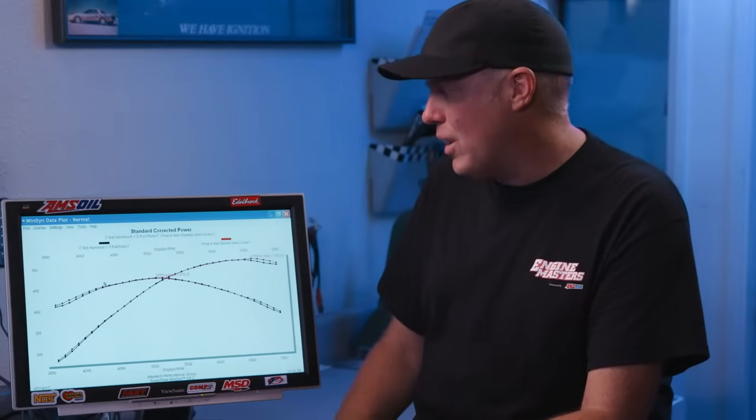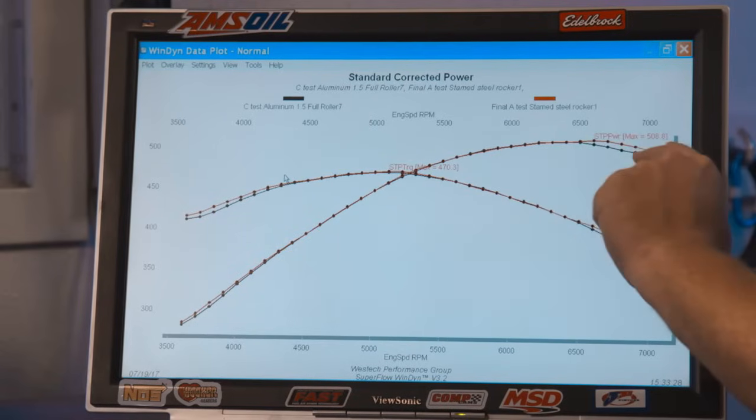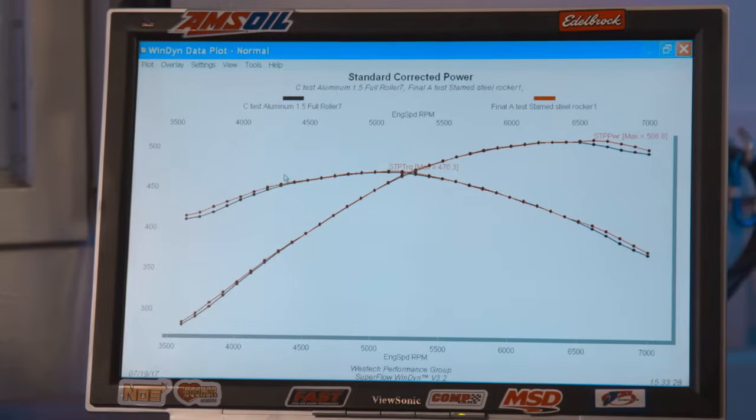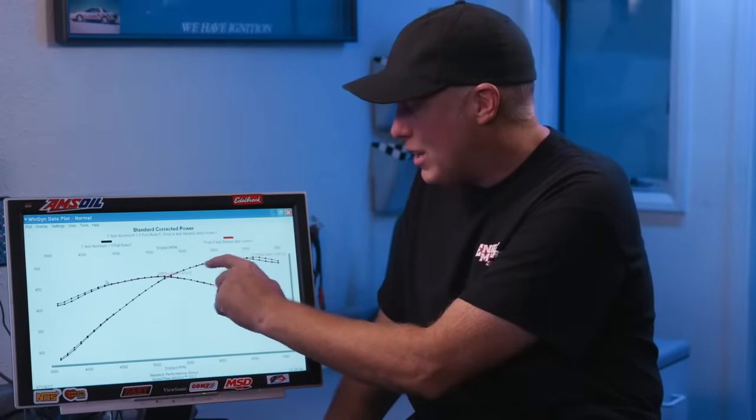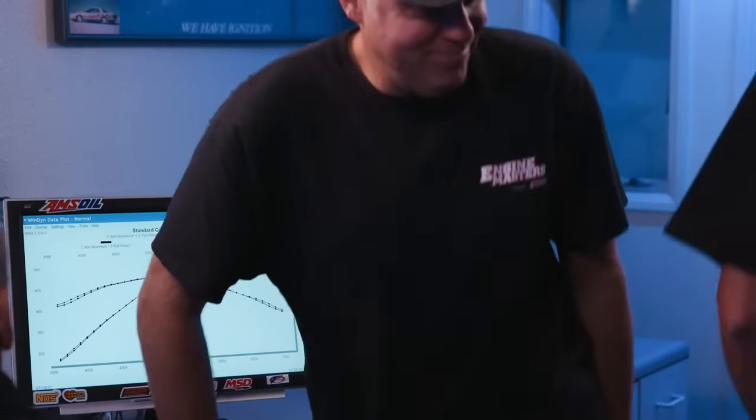Here's your final answer on the full roller 1.5 rocker: it made no difference whatsoever in power gains. It was actually slightly worse way up at the top, probably because the rocker arm is heavier, creating a valve spring control problem at high RPM — which will only get worse when we install the 1.6 ratio rockers. Those will make power in the mid-range but probably get way worse up top... or maybe not.